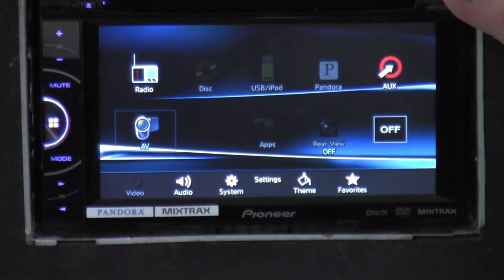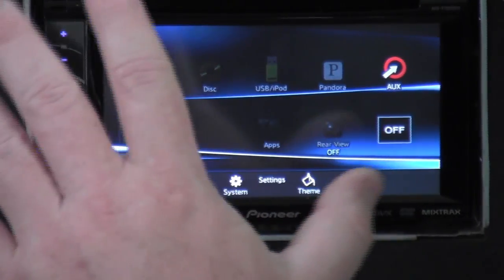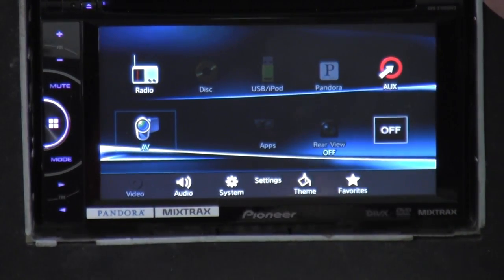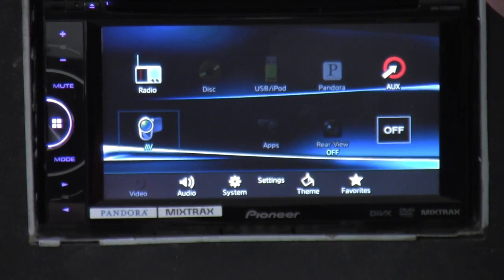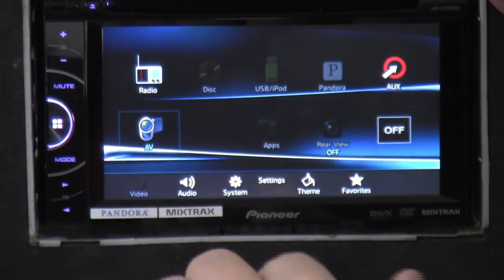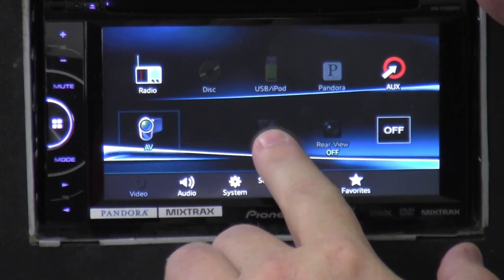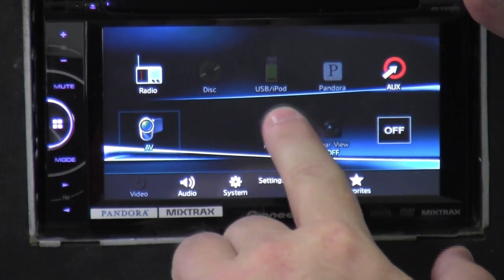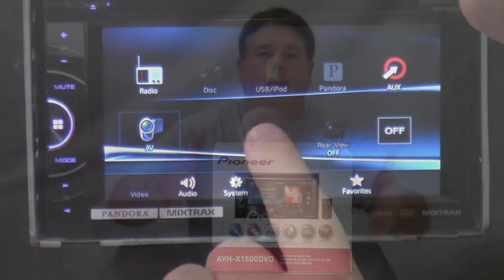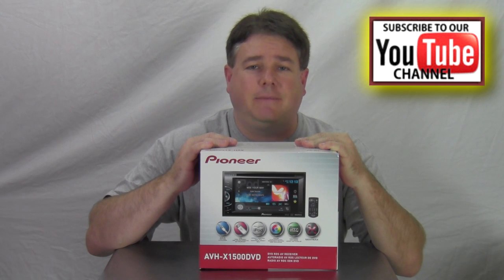That's pretty much it — I'm sure there are some other features I haven't come across. The radio is a DVD player, CD radio, and has Pandora for the iPhone. You'll need an optional iPhone cable — they run around $40–$50. You can change the different colors and background. When the iPod is plugged in, you have a function to turn on app mode so you can use a custom or advanced app. This is the Pioneer AVH-X1500 DVD.